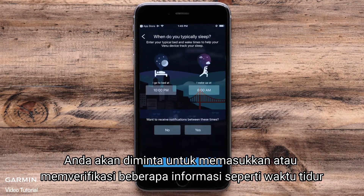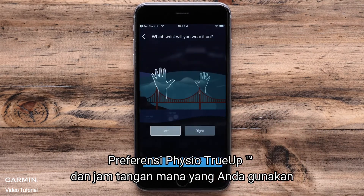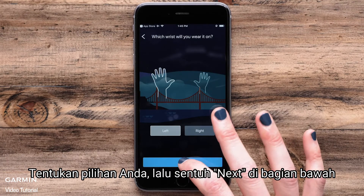You will be asked to enter or verify some information such as sleep times, Physio TrueUp preference, and which wrist you wear the watch on. Make your selections and then touch Next at the bottom.